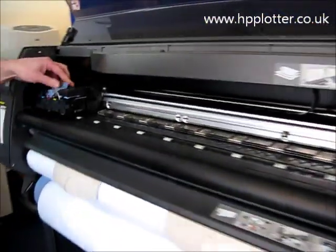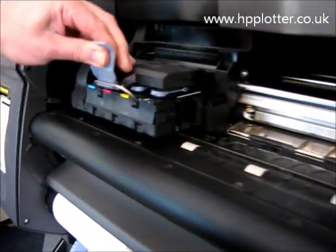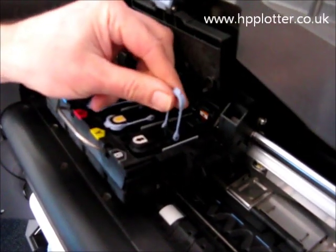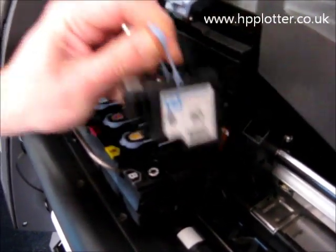Lift the top window, unclamp the carriage, take out the offending printhead — just lift up the handle there and pull it out vertically.